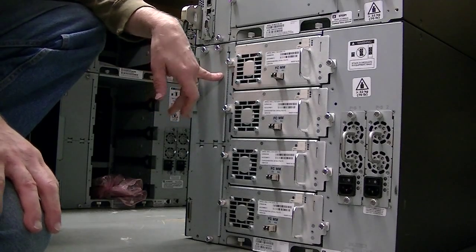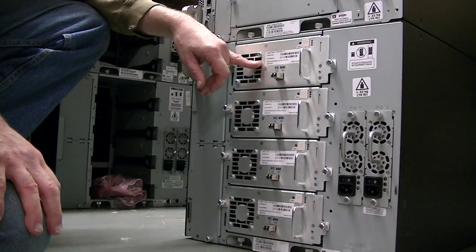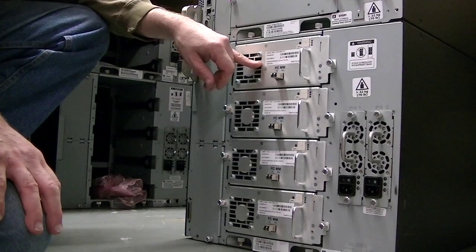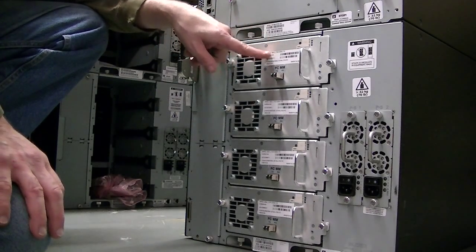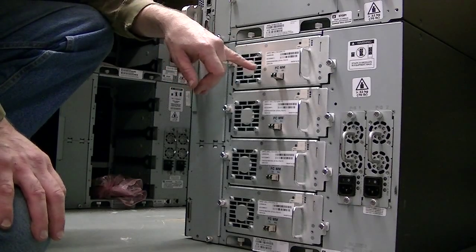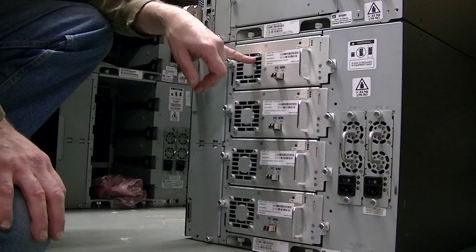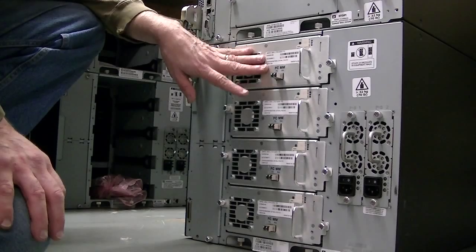But if they are having any problems with it seeing, they can call me here. Basically what they need to do is probably restart the server or shut down Backup Exec, the program itself, and restart it and all the services that go with it. And when they turn it back on, it will see that there are new drives.